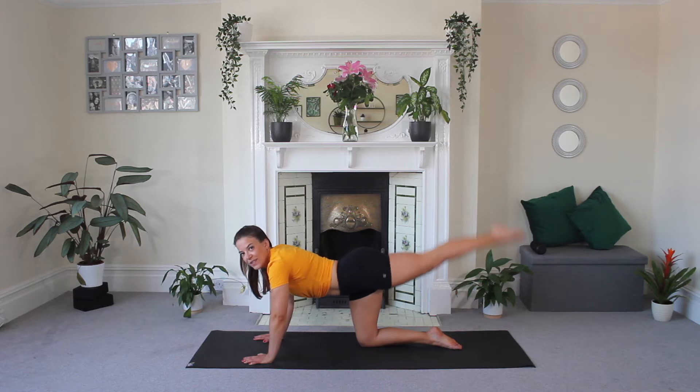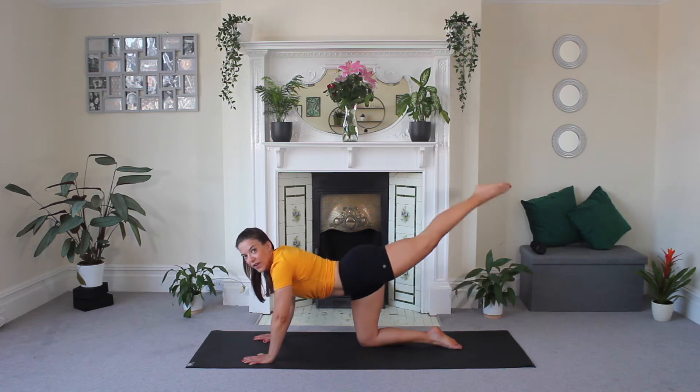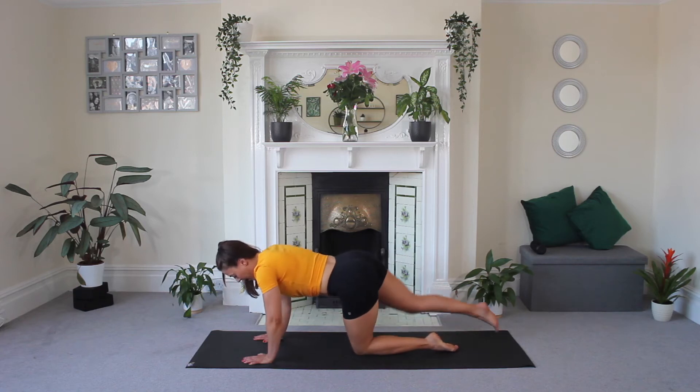Now hold. We pulse — just a tiny little movement. Squeeze that core nice and tight. Feel those glutes. Keep pulsing. You've got five, four, three, two, one. Release. Let's go — other side.